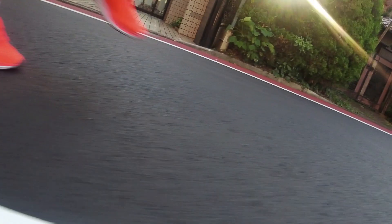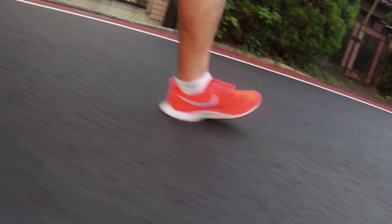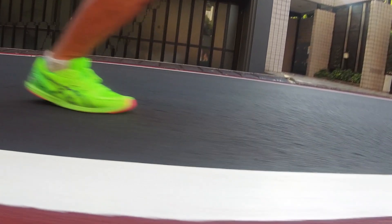Is heel striking really that bad? Do you need to switch to a mid-foot landing? Do you really need to care? These are the questions we will try to answer in this video.